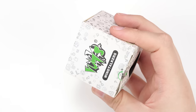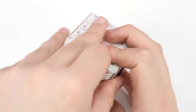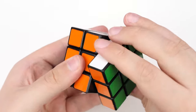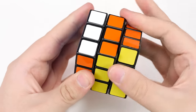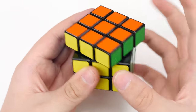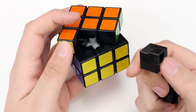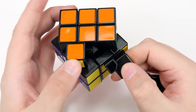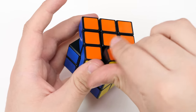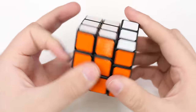Up next, it looks like we've got a Lan Lan 3x3. This is very, very similar to a Rubik's brand. Looking at the mechanism, it is basically just exactly like a Rubik's brand, but I think this one can be tensioned — you should be able to pop off these caps and tension it, which is a big advantage over the Rubik's brand.